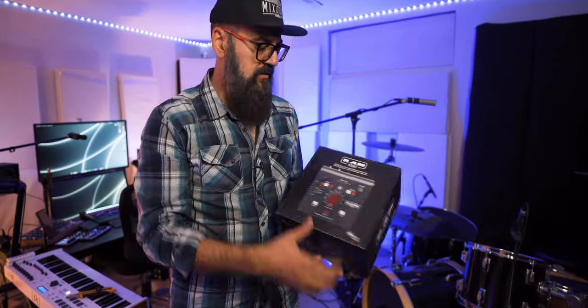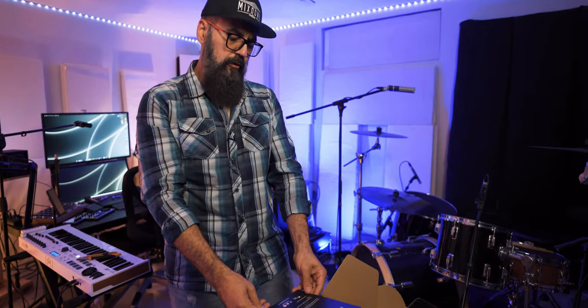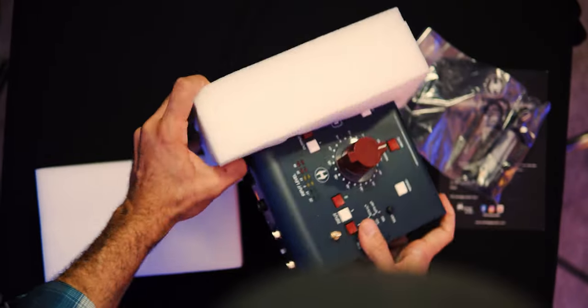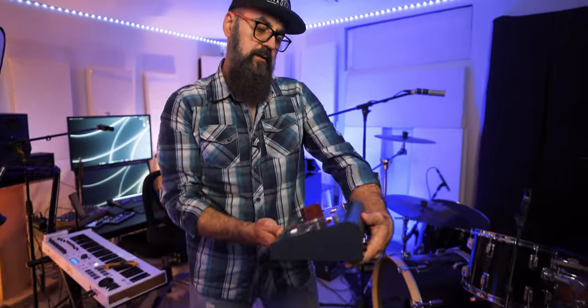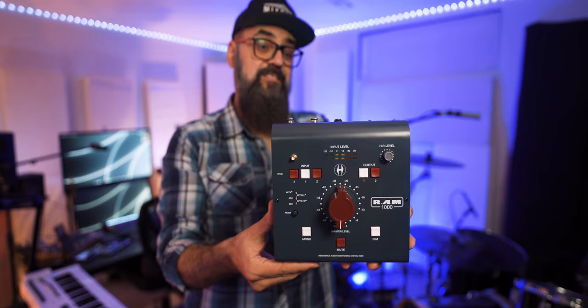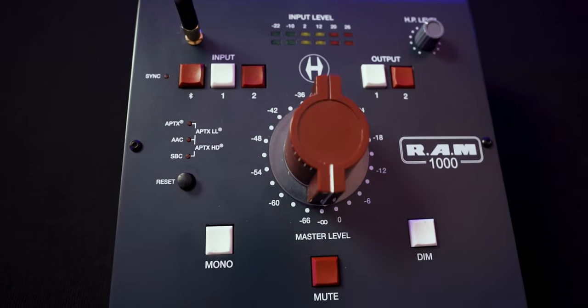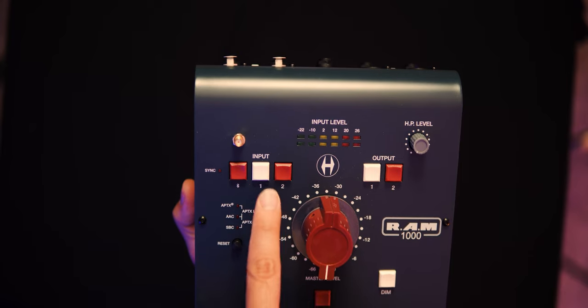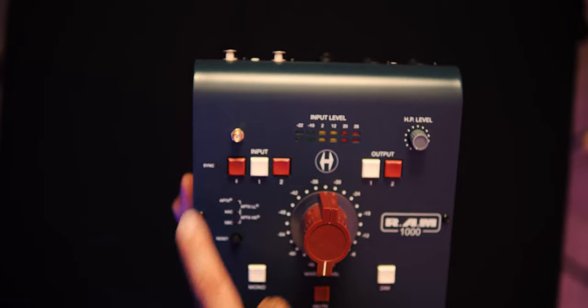That's pretty nice. So there's the thank-you card, USB-C cables, and there you go. That is actually very nice — a very good-looking monitor controller. The size is just perfect; I think it's going to fit well on my desk. The buttons feel pretty nice.